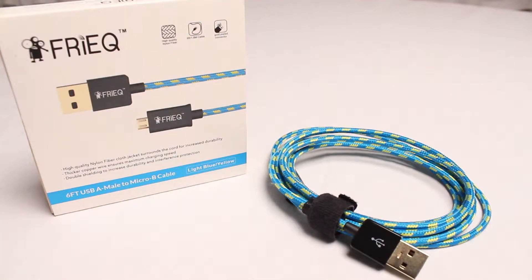Hello and welcome to Matt's Tech Bag. Today we are looking at the Freak — I would call it a freak because that's the way it looks — their name is spelled. It's a braided USB charging cable, which means